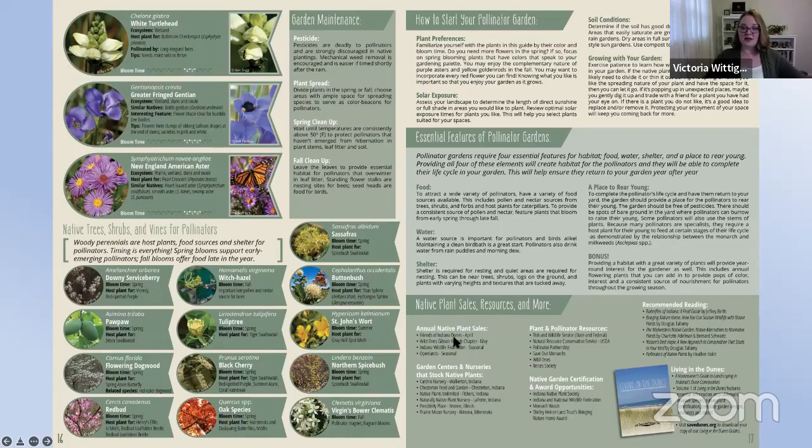Resources highlighted include native plant sales. The Friends of the Indiana Dunes have a native plant sale coming up. The Wild Ones Gibson Woods chapter, which Carl Ackerman will speak about, has an incredible native plant sale as well — that's where I stock up on my native plants. At other times of year, Chesterton Feed and Garden has a wonderful assortment of native plants. You can also go online to Prairie Moon Nursery to order plants and start growing indoors. There's lots of information here, and I hope you find it inspirational and useful.